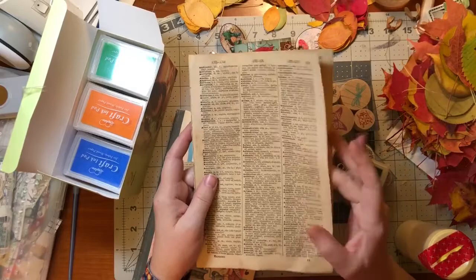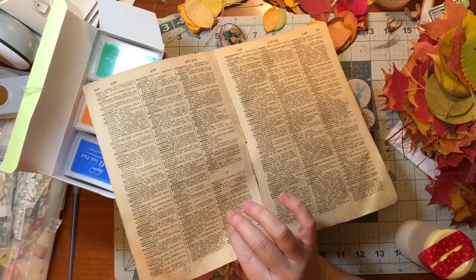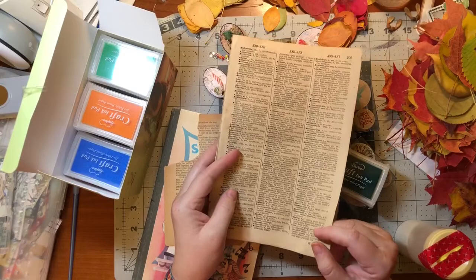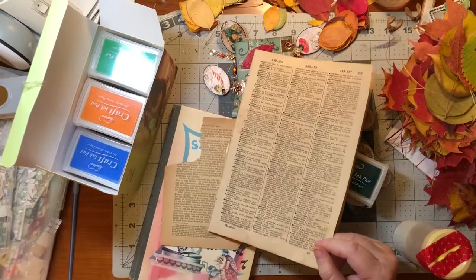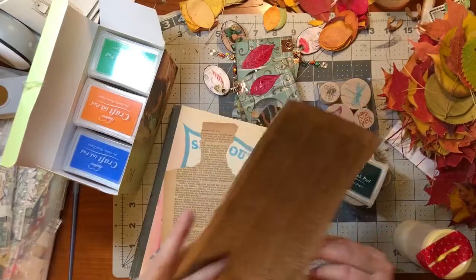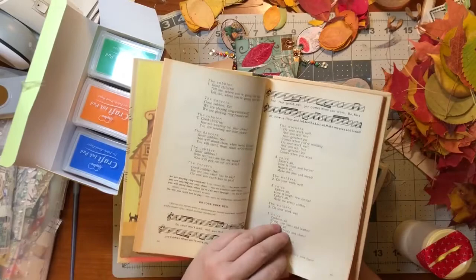And then I have this antique paper - I wish you could feel it, it's so cool. You can feel like the text on it and you can feel that it's got cloth in it - it's not just wood pulp. That was from a packet of antique book pages from Rachel from her shop. And then I've got this from a friend recently who's cleaning out her craft room - thank you Sue.